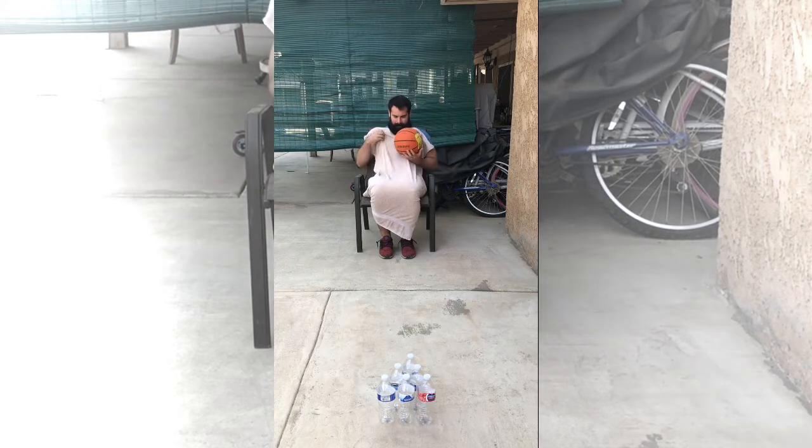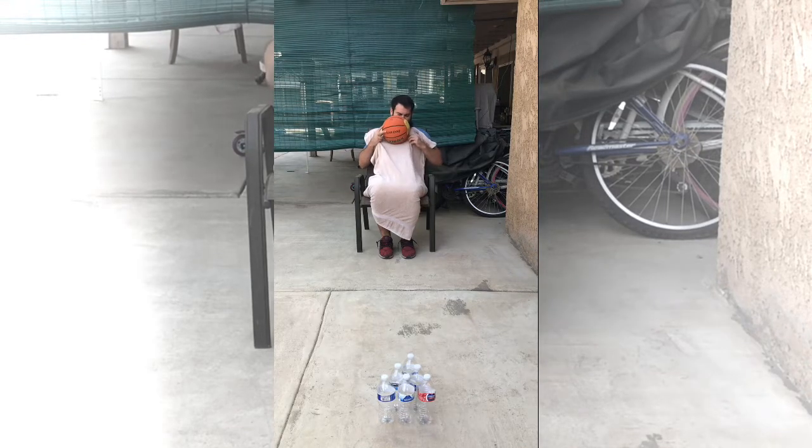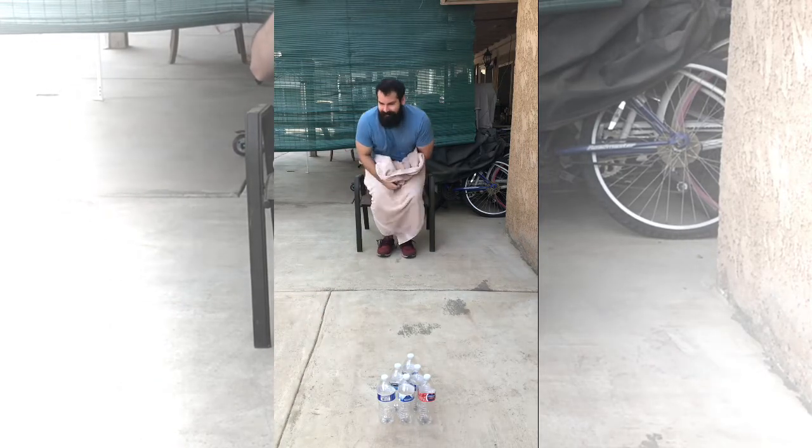Once that is done, you will bring the ball up to your face while pinching the towel and letting the ball roll. Oh, rats — missed.